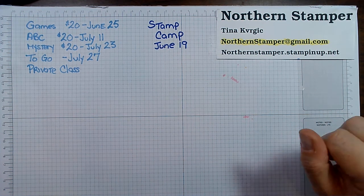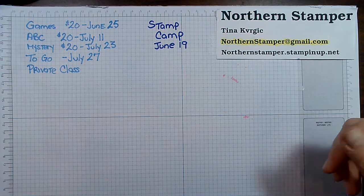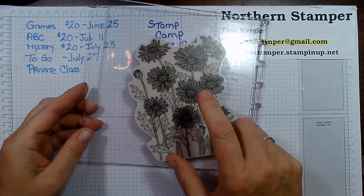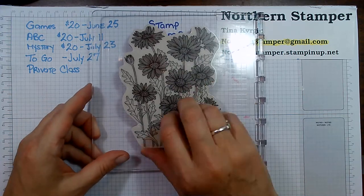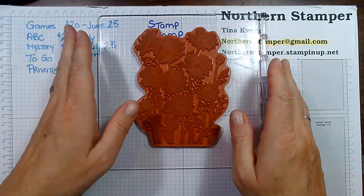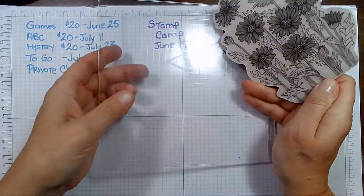This is a bonus daisy video for those on the community page. I am going to be using the large daisy stamp set again and I wanted to showcase one of the things that we can make with that.